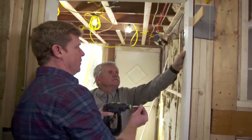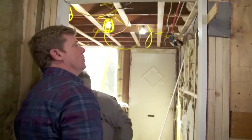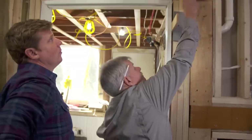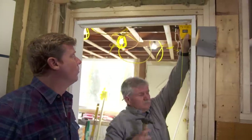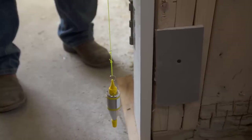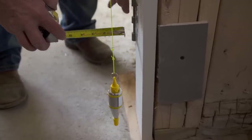Bring it in nice and snug but don't over-tighten it. Now we're ready to plumb up this jam — I want to make sure that it's parallel with the wall. Take the plumb bob and transfer it over here. When I measure up at the top here I have two inches to the string, and now measuring down near the bottom close to the plumb bob I've got two and a quarter — so that tells me this jam has to come out a quarter of an inch for it to be plumb.